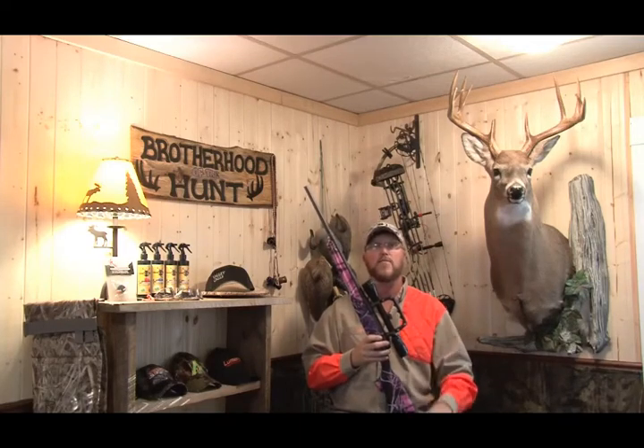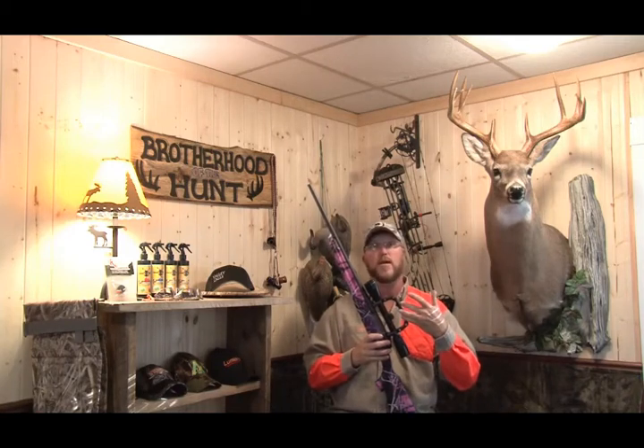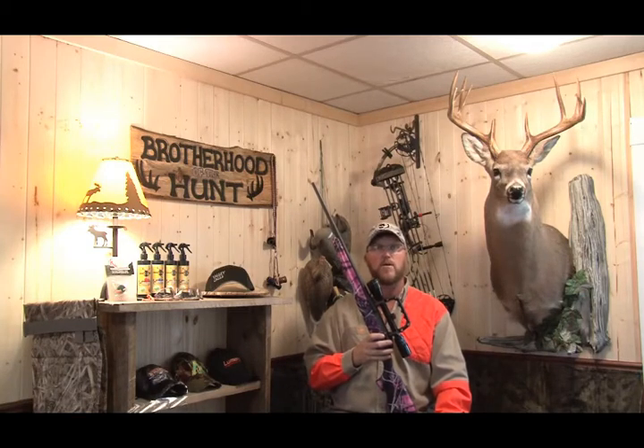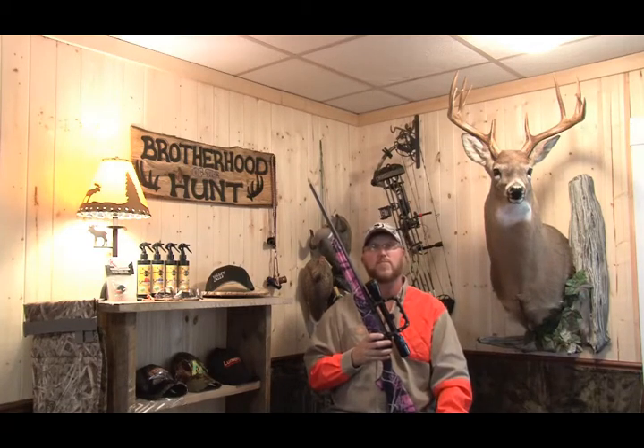Well folks, thanks for joining me. I'm Jamie Hicks from Jay's Backcountry Quest, and that's the product review on the Carry Right Handle from CMC Sports Products. If you'd like more information on how to get one of these handles, you can go to www.cmcsportsproducts.com or find them on Facebook.